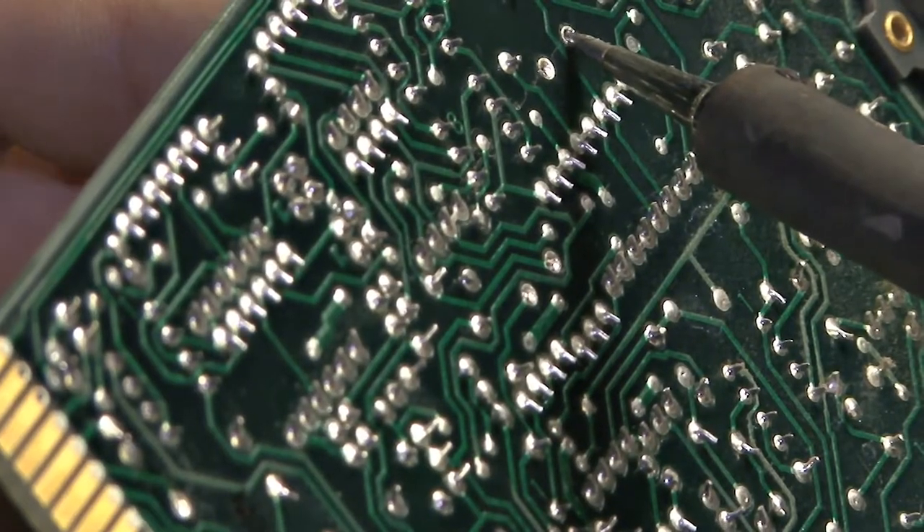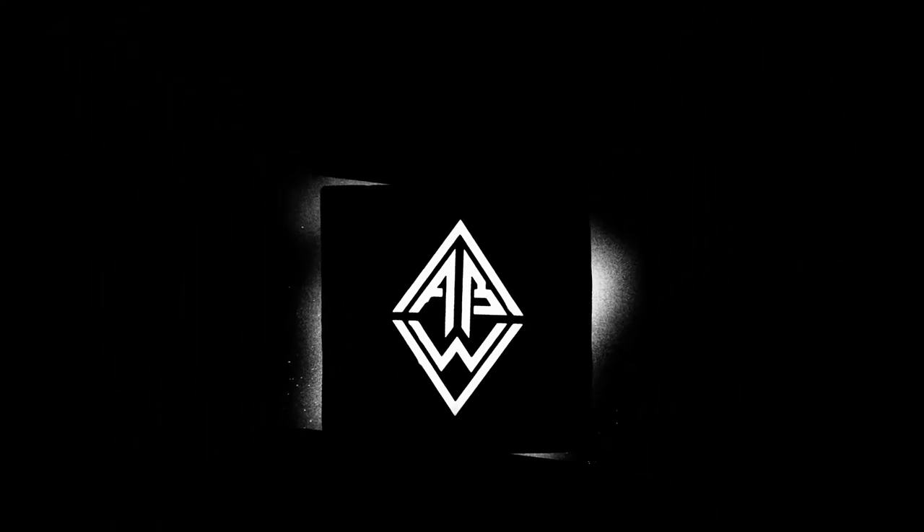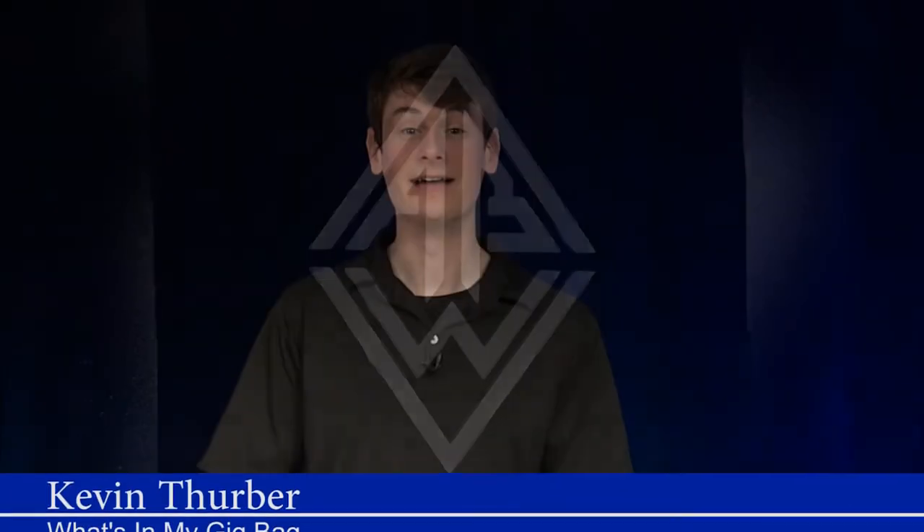Audio Builders Workshop is a workgroup for the Boston chapter of the Audio Engineering Society. I'm Kevin Thurber, a freelance audio engineer and sound designer. Today I'm here with Audio Builders TV to take a look at what's in my gig bag, and today we're going to look at my adapter kit.